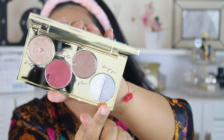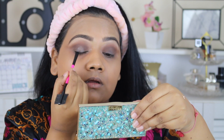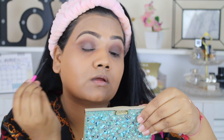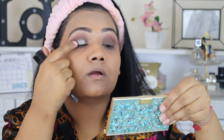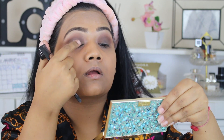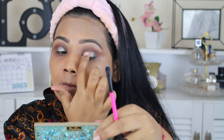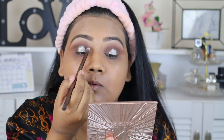For the glitter I went with Tarte's Rainforest of the Sea palette. First I applied a little NYX Glitter Glue in the middle of my lid, then with my fingers I took the gray Stargazer glitter and it stuck and lasted so long. I highly recommend the NYX Glitter Glue.